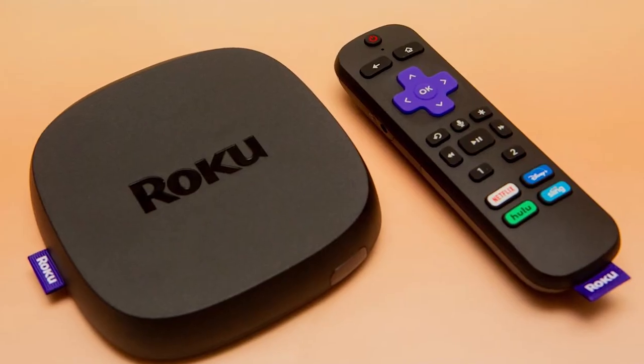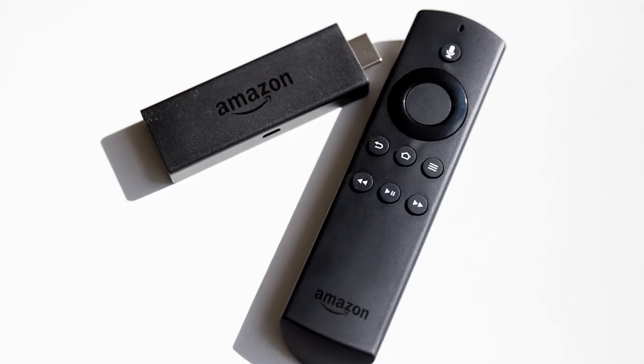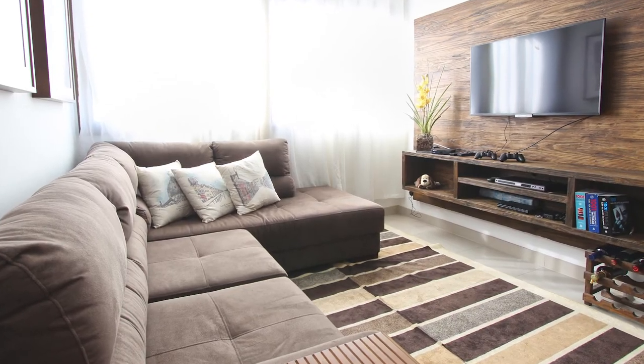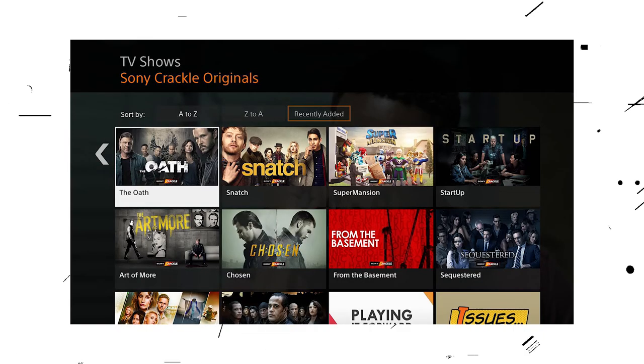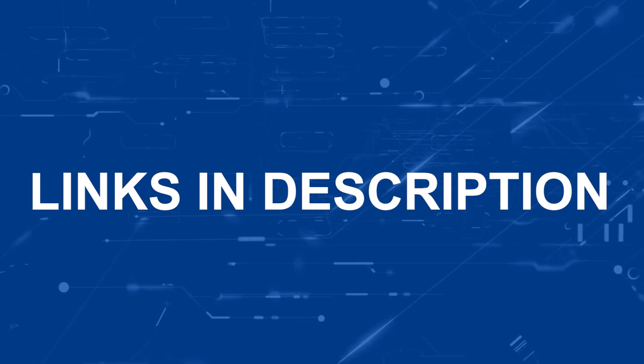If that doesn't work, I recommend buying an affordable Roku Stick, Apple TV 4K, or Amazon Fire Stick and plugging that into your TV to use as your main streaming player. You'll be able to access the Crackle app that way. I'll put links in the description below of where you can get one.